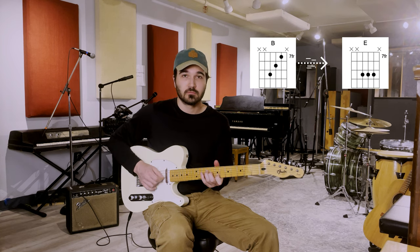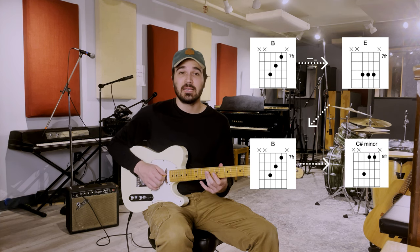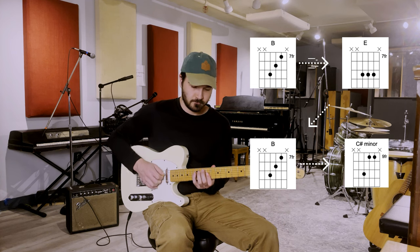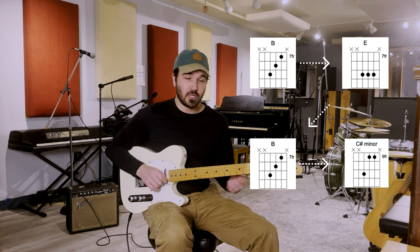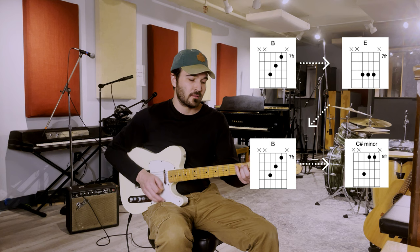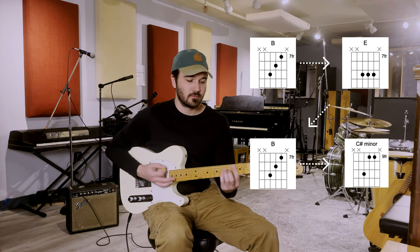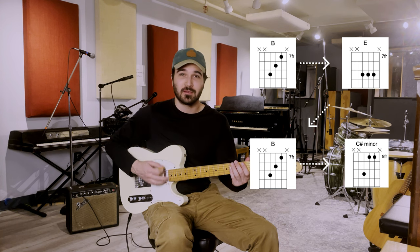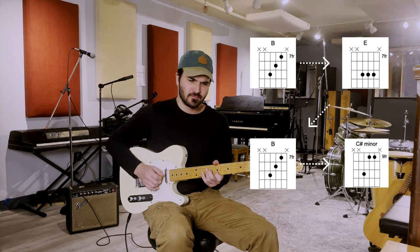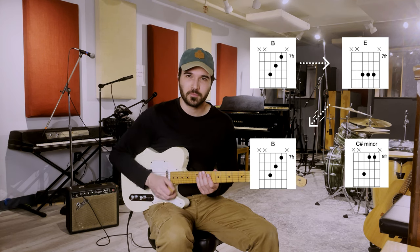So right now we have B to E to C sharp minor. And if you move that down to where you might know those chords — B, E, C sharp minor — that kind of sounds like the same thing, but different. Kind of cooler, kind of more melodic up here, more memorable. Let's keep going.